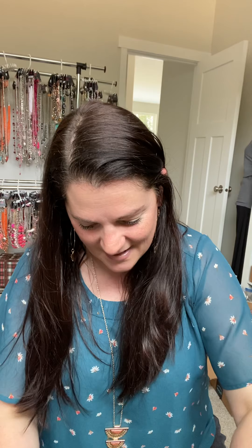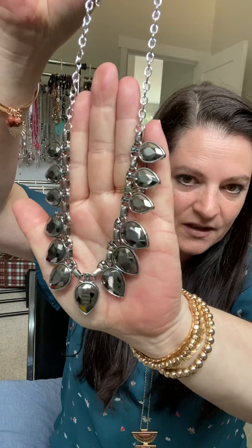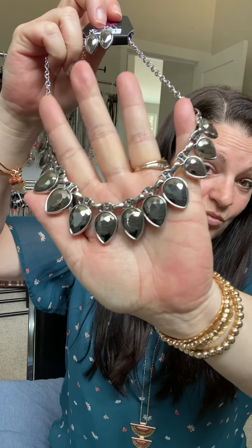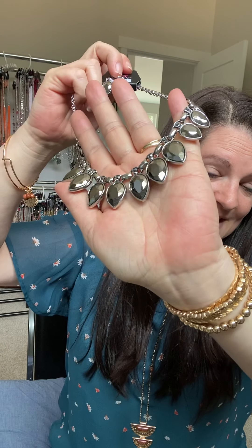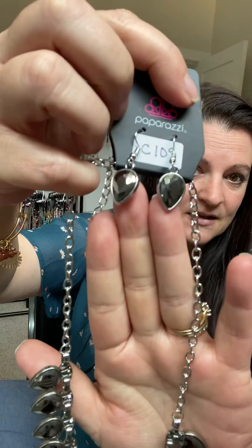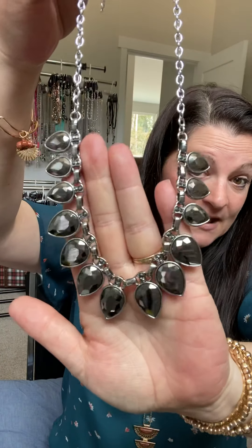Next I want to show off hematite. Hematite is a very metallic stone — depending on the lighting it can look black, silver, or gunmetal. But really it's just a gorgeous stone with a metallic finish in a dark, dark gray-black. That is what it looks like when I refer to something called hematite.